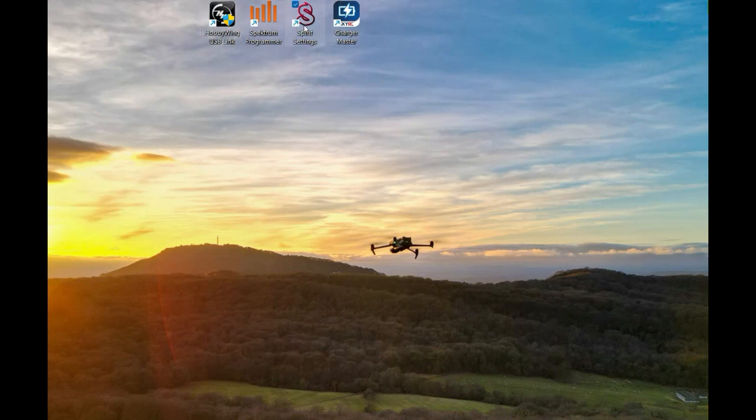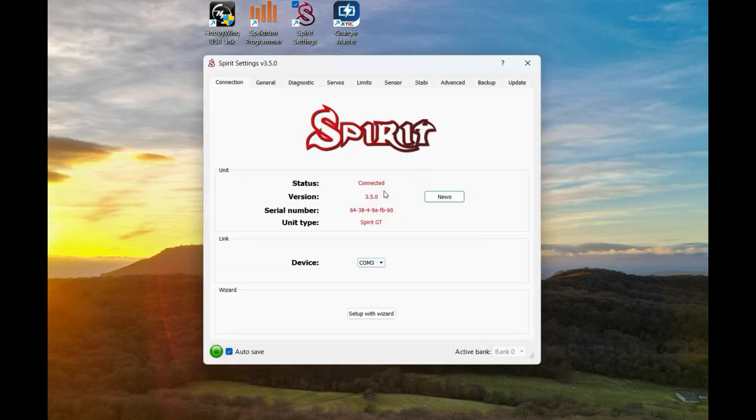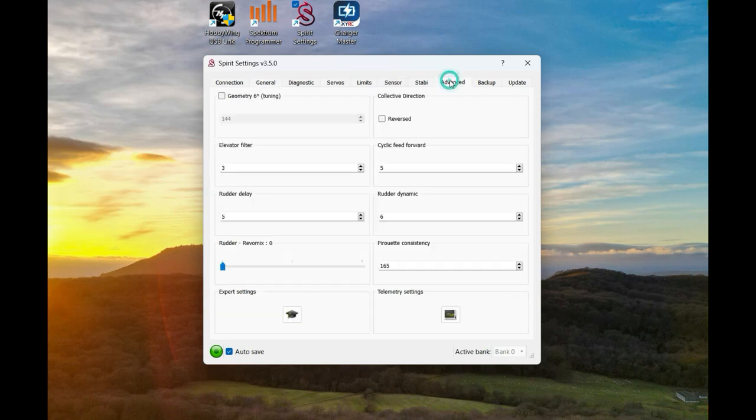Into the Spirit software - we just check we're connected in the centre and then move along up to the Advanced tab. I'm going to click on Advanced and go to Telemetry Settings.